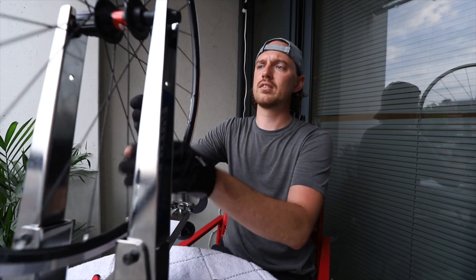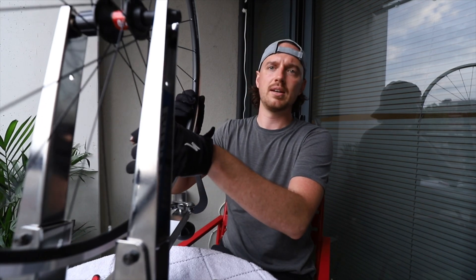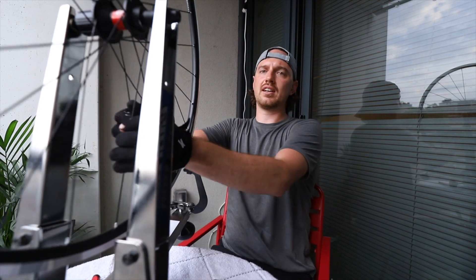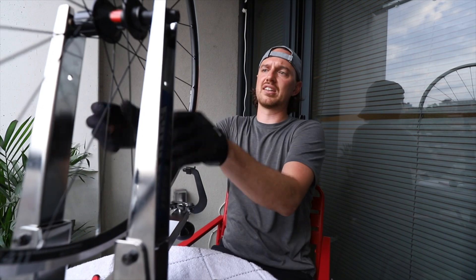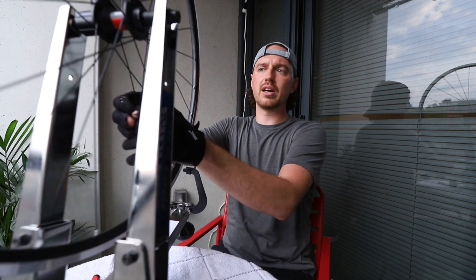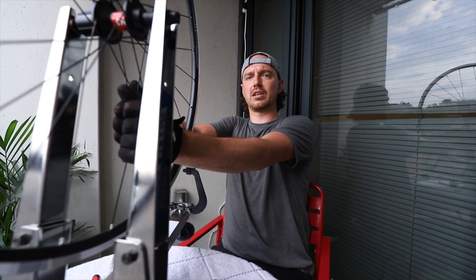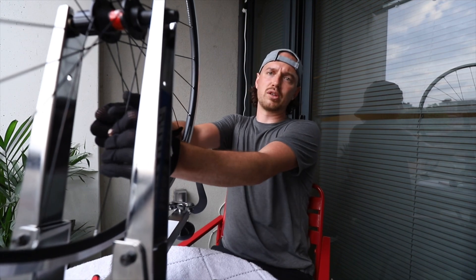The spoke tension is relatively tight now. Before truing, I'm going to stress relieve the wheel — I have gloves on and I'm going to hold pairs of spokes and pull pretty hard, then move to the next pair. The reason is so the spokes straighten out; they may still be a little bent around the hub flange. Then I'll true the wheel and add a little more tension. I'm going to do this a few times throughout, because sometimes after you pull the spokes they lose a bit of tension, so it's good to go through a couple of cycles.